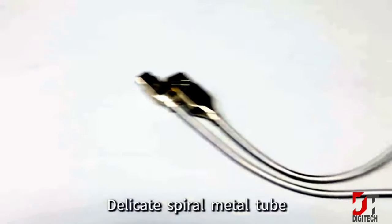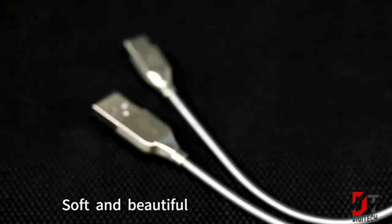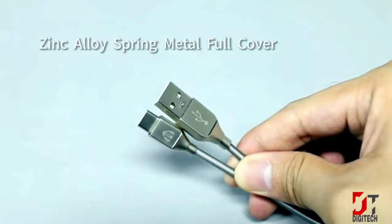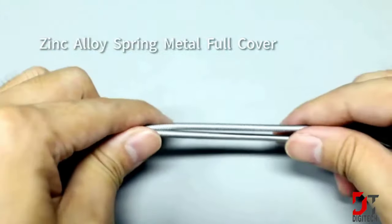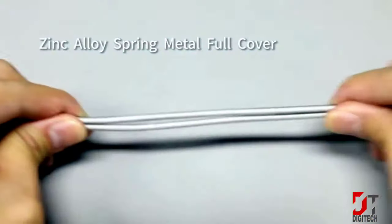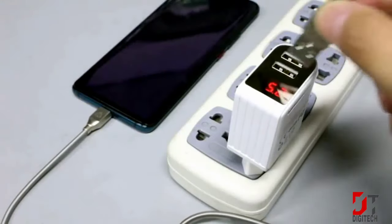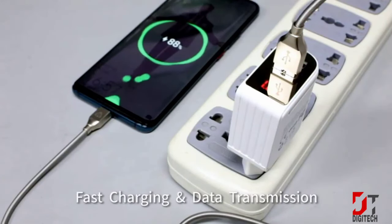Completing our best wired charging cable list, this cable supports simultaneous charging and data transfer. It features a tin-copper core, zinc alloy construction, high-quality rust-resistant materials, perfect data transfer compatibility with micro devices, and a metal cable sheath for long-term durable use.